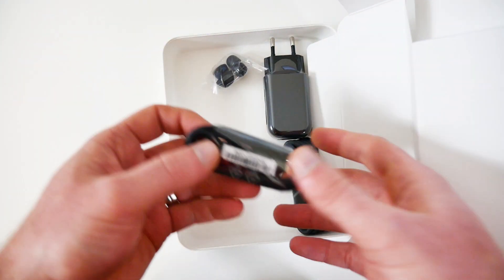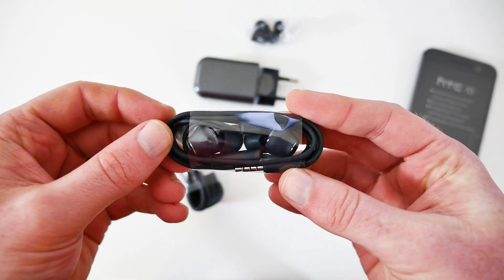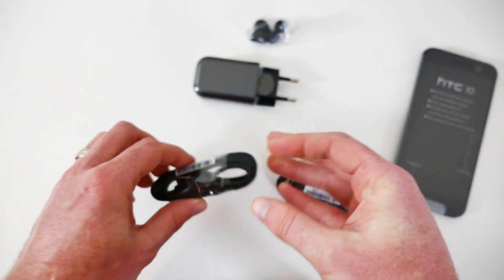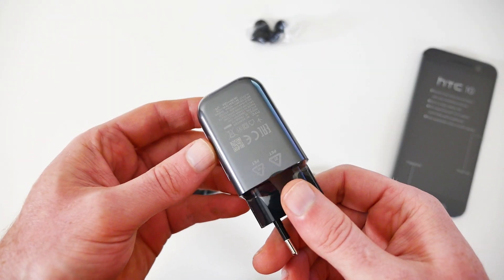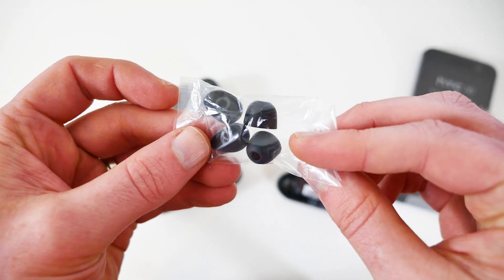Under that you'll find the HTC 10's accessories. These include the HTC 10's high resolution audio earphones, a charging cable with a USB Type-C plug, a wall charger with Quick Charge 3.0, and a few extra earphone covers to ensure you have the right fit.